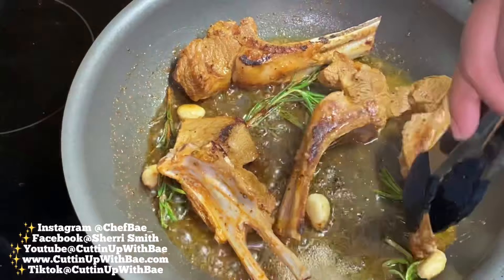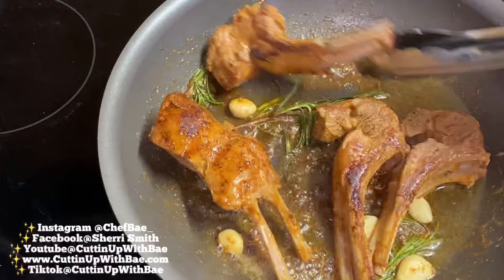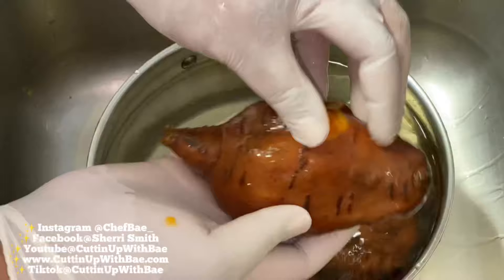If you go to my website, CuttingUpWithBae.com, use promo code YouTube — Y-O-U-T-U-B-E — and go ahead and get your $10 off your Chef Bae silicone set. It's 11 pieces with all the tools you need to flip, whisk, you name it. You can get all the details on my website. Also check out my seasonings and cookbooks on sale as well.